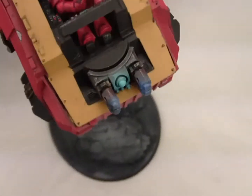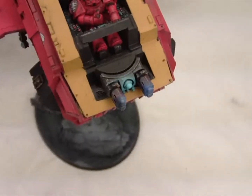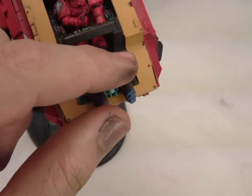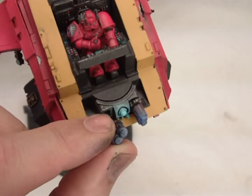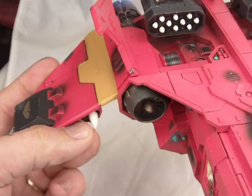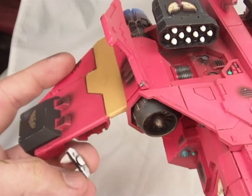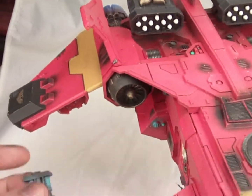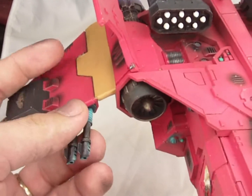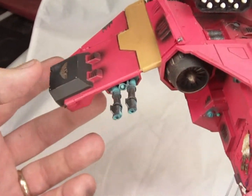This model is also fully magnetized. The canopy comes off currently because it hasn't been glued down yet, but once it is, it will swivel in place. The weapon options are also magnetized — you can swap them in and out. A little tricky one-handed, but you can get the general idea.